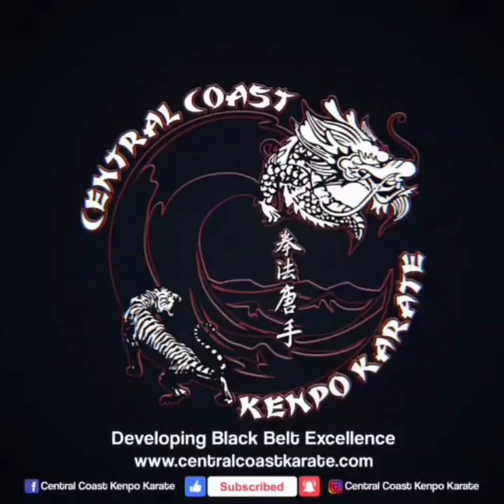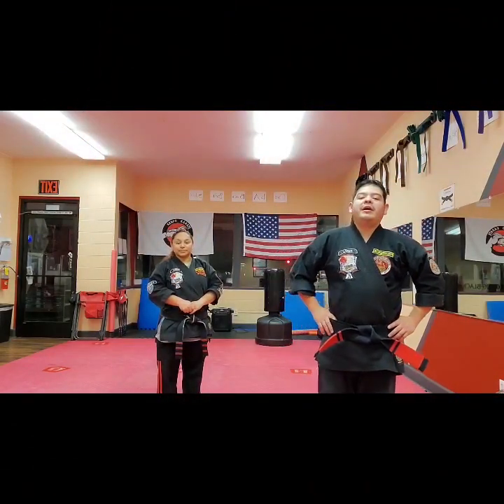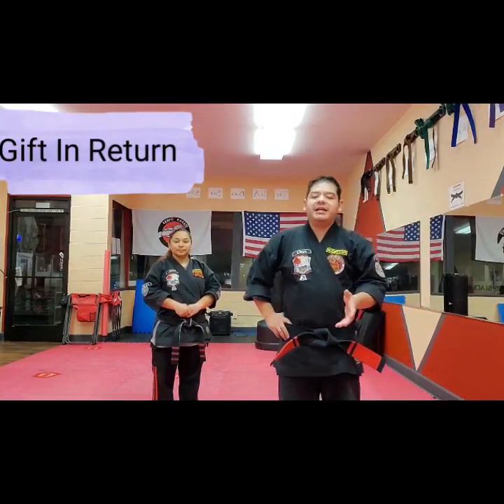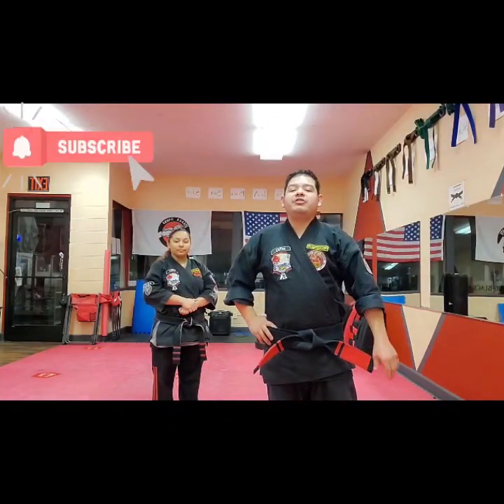Welcome to another Kimbo Banga, and today we're going to be covering Gift and Return. This is a handshake technique, part two, following up after Gift of Destruction.